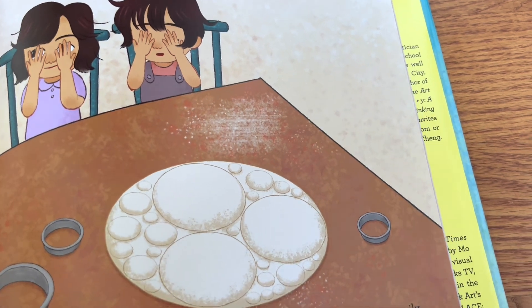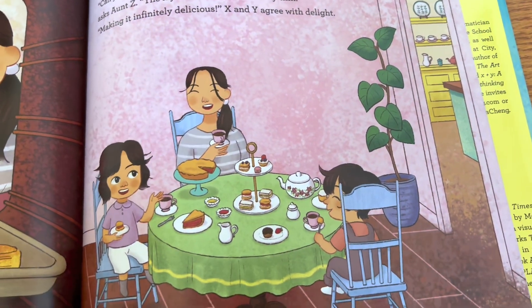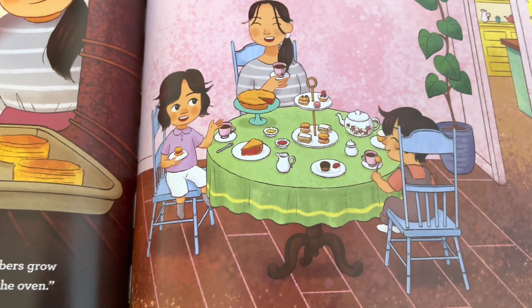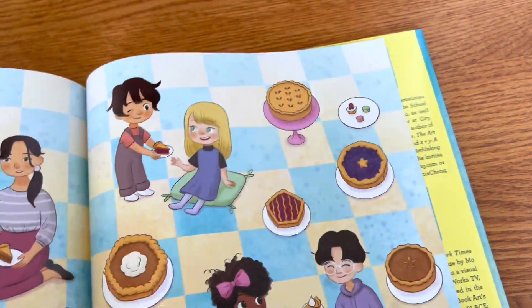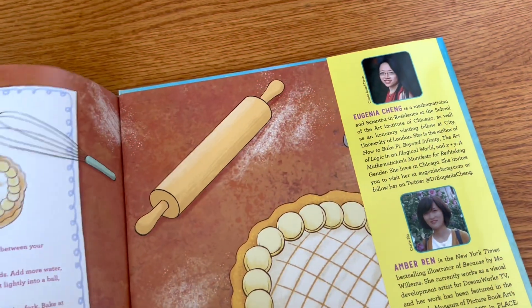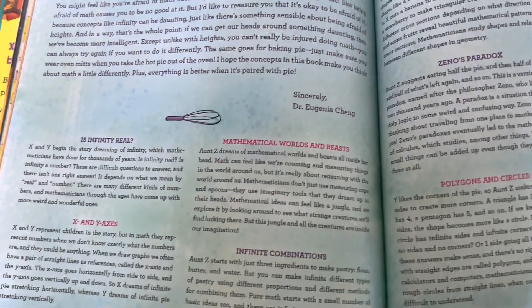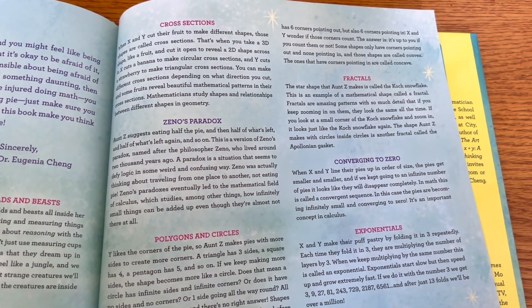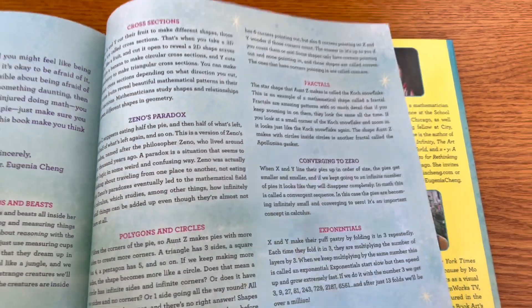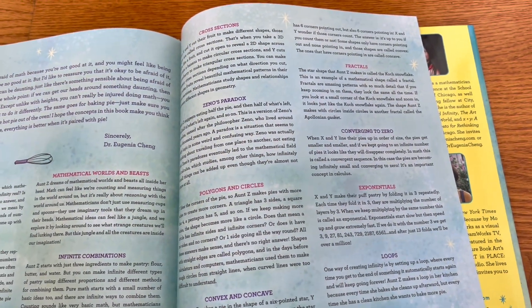You can do the same with circles. So infinite pie is really just to show the concept of infinity as it relates to pie — and if you can have infinite pie, why not? Everyone likes pie. In the back, there's a lot more detail about these mathematical concepts: infinity, X and Y axes, mathematics, Zeno's paradox, fractals. All kinds of mathematical concepts were embedded into the story, which is amazing.